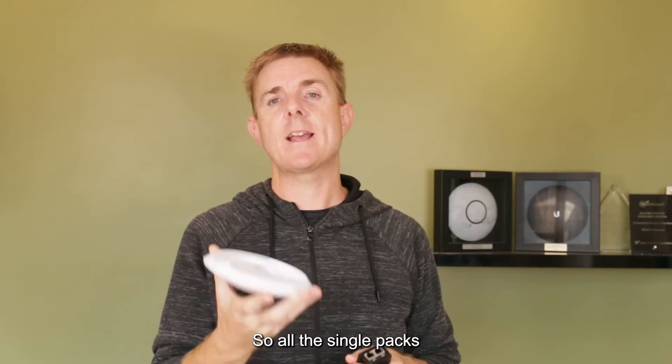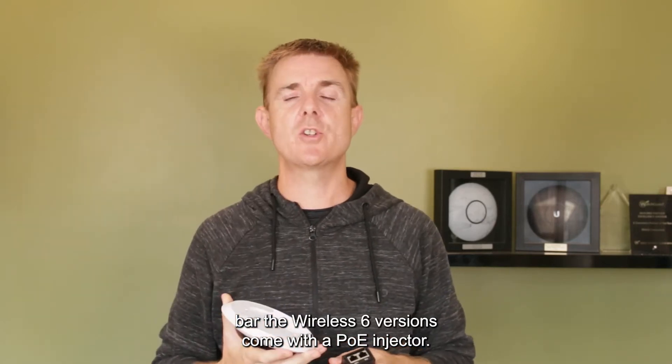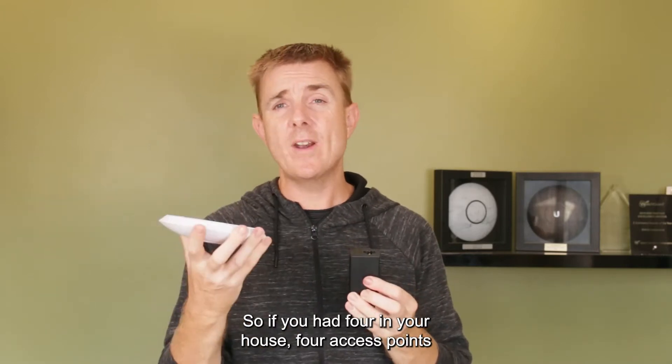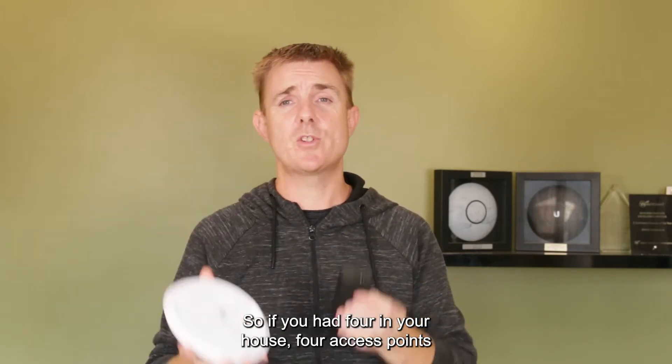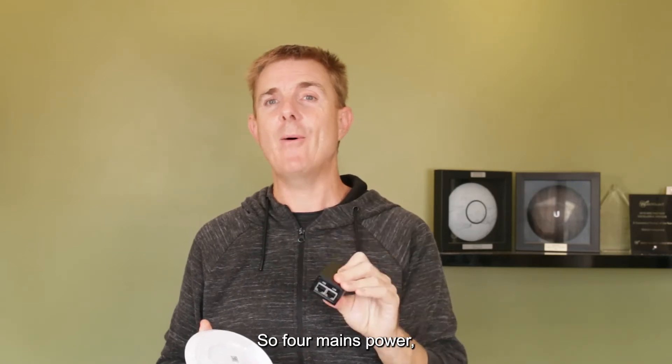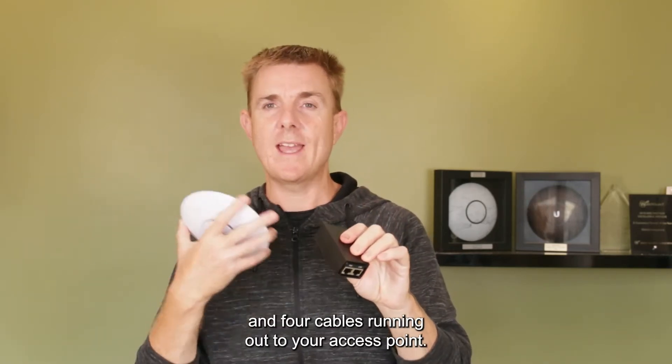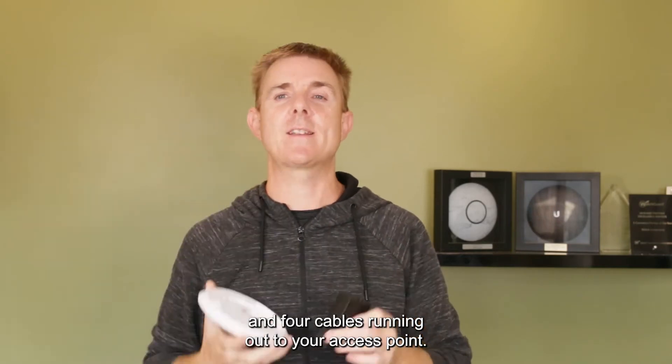All the single packs of the Wireless Six versions come with a PoE injector. So if you had four access points in your house, you'll end up with four PoE injectors - four mains power connections, four cables plugged into a switch or router, and four cables running out to your access points.